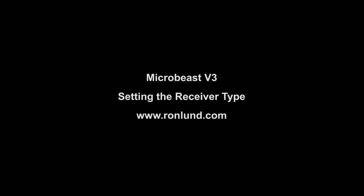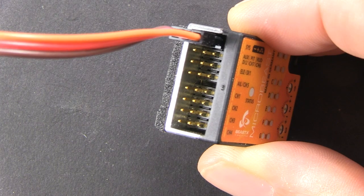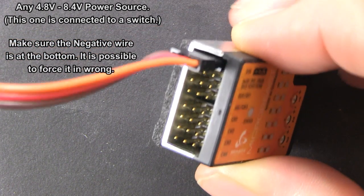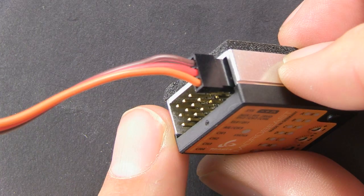This video is only for those people that want to use a single line receiver such as the Spektrum remote or the Futaba S-Bus. I'm using a Futaba S-Bus. So take your Microbeast out and hook a power cord up to it with a switch. You don't have to have a switch, but it makes it a lot more convenient.